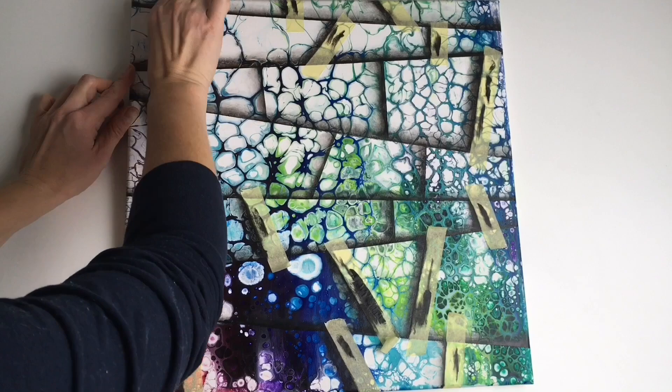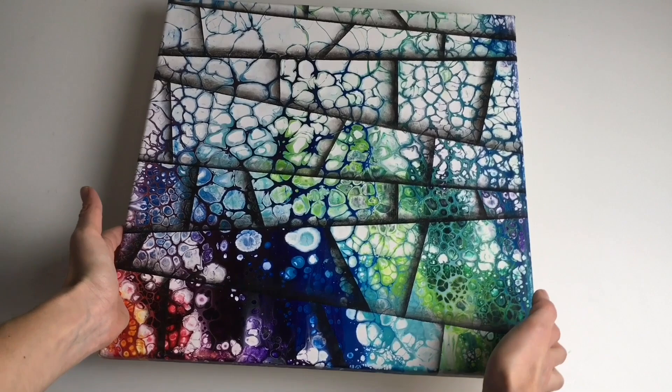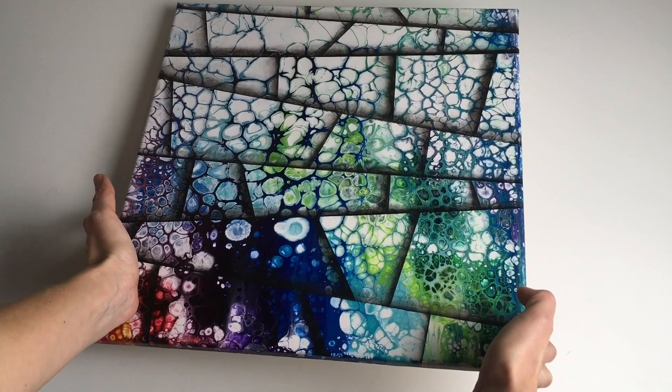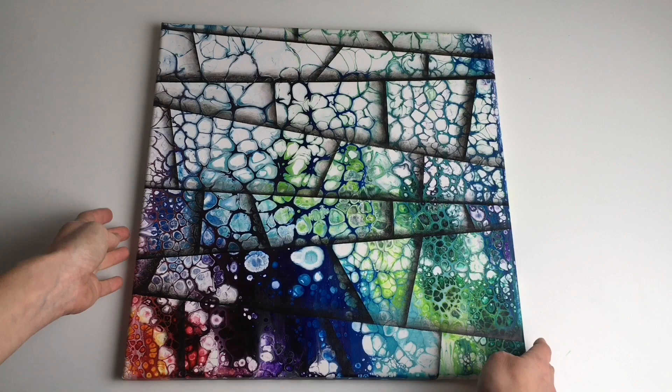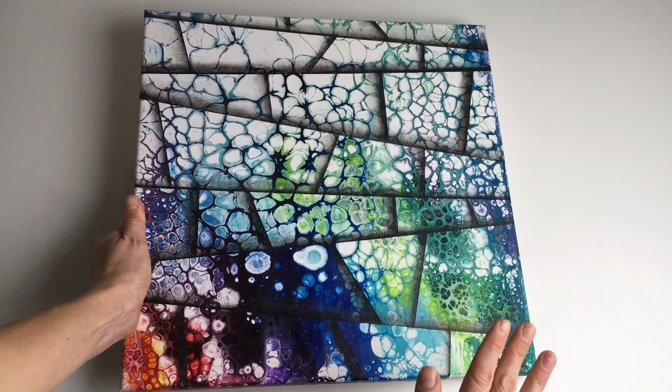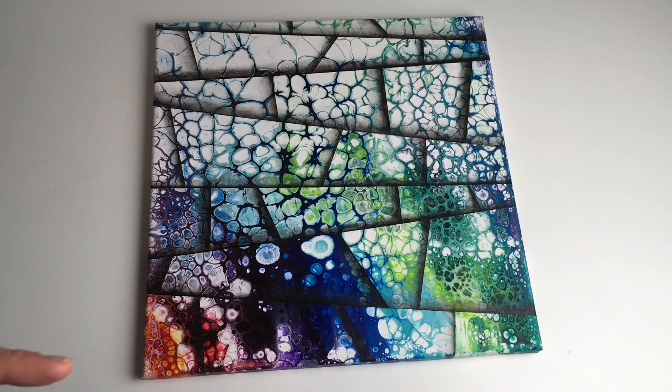This is the result of my 3D acrylic pour — I love how 3D that looks! I love this method because it allows you to create something very special on your pour and it's quite easy. You only need masking tape and black acrylic color to create a unique layered acrylic pour. I hope you enjoyed this tutorial and found it inspirational. Please give it a thumbs up or share it with your friends, and you can join my Facebook group called 'Create With Me' to show your art. Thank you for watching and I wish you all the best in the new year — see you soon, bye!